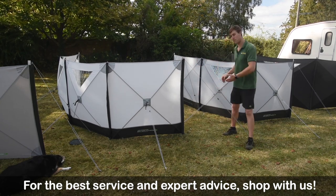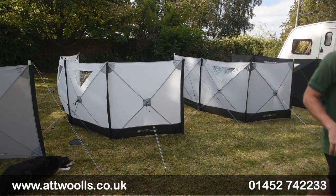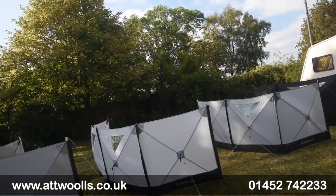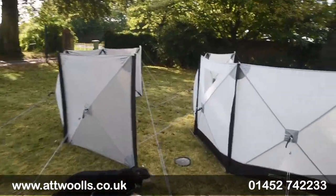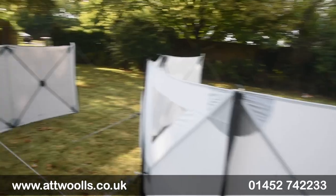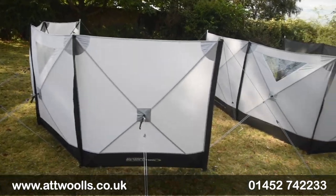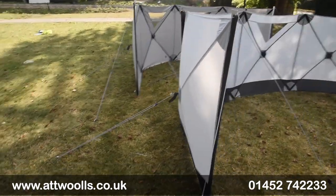Let me pick the camera up to get more of a feel for both windbreaks as they sit now. There's also a new PC version of the four — if you want a poly cotton fabric, that's a really nice addition. It's solid in terms of structure; you can probably see the poles from the inside and it bows out a little bit.